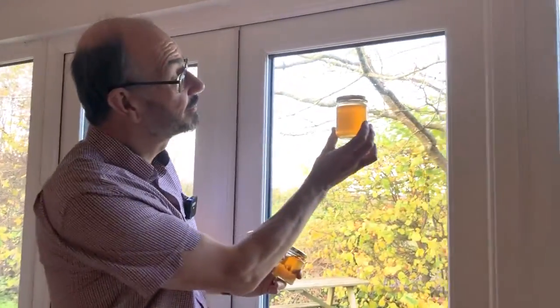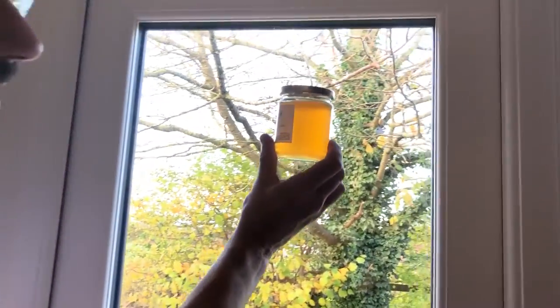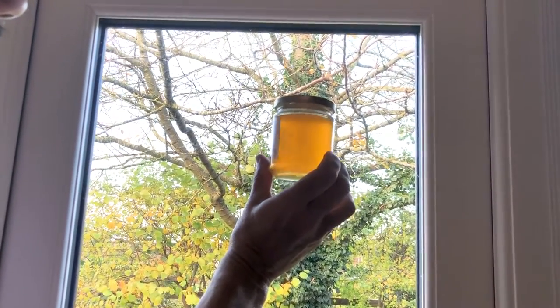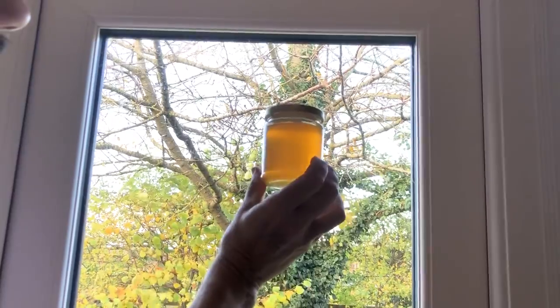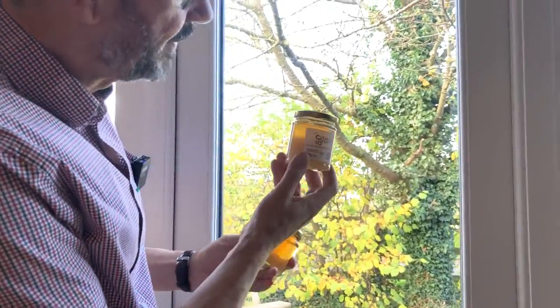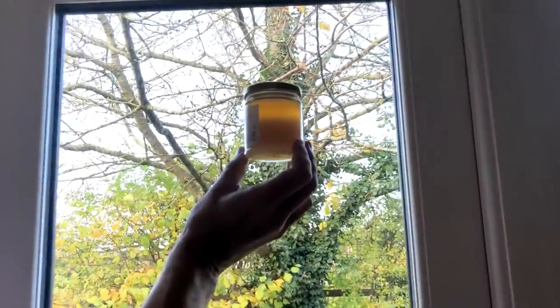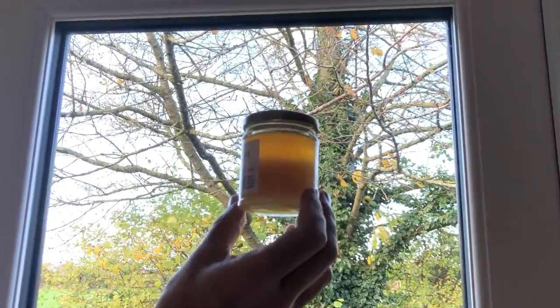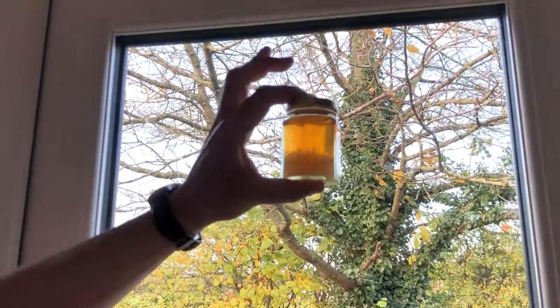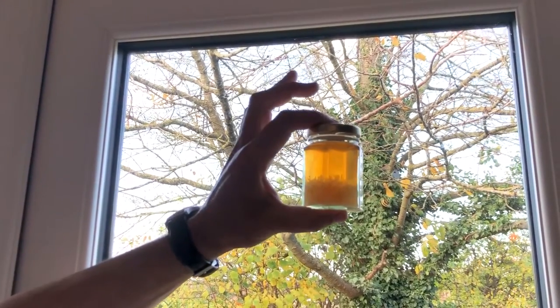Here's the first one — you can see it's clear, and that's the runny honey. There's quite a lot of borage in there and some other honeys as well, but it's really clear and it's unfiltered. Here's exactly the same honey but left for a few weeks, and you can see it has started to crystallize. And if we look at this wedding favour jar you can see the crystallization even more clearly.